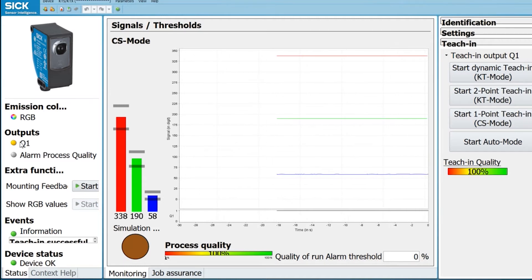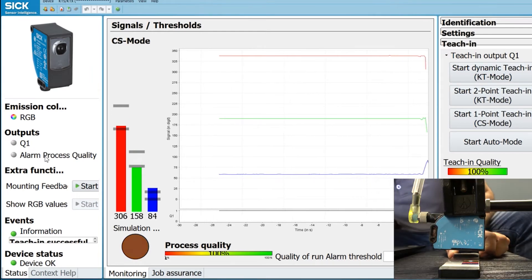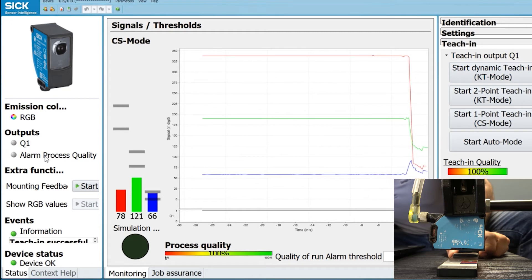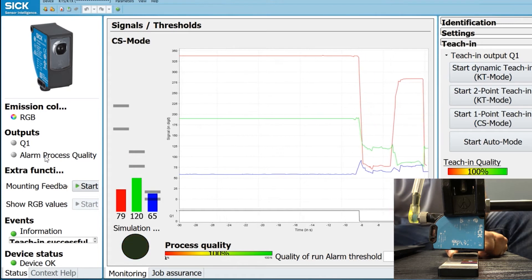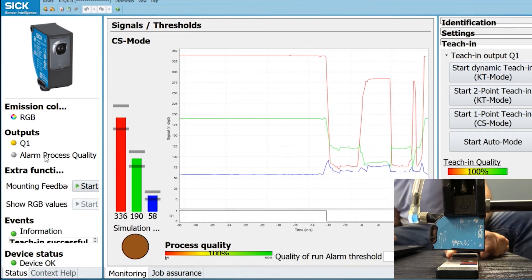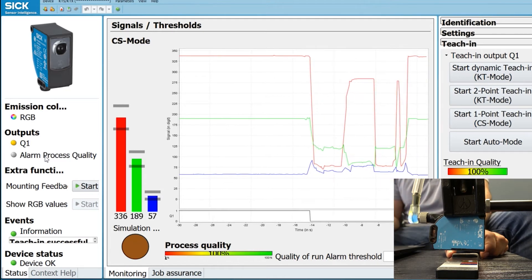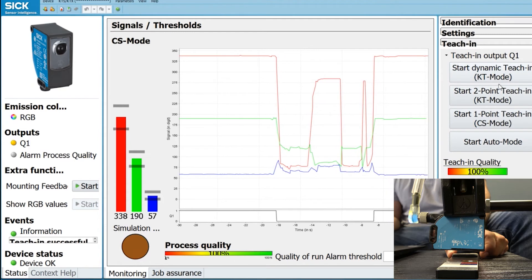The output is represented on the left side by Q1, and that orange light turns on. If I move the sensor to a different color — I'm on dark blue now — and then to red, you'll notice that Q1 is not active. But if I go back to yellow, it triggers again. That's what the color teaching mode does. Another thing this sensor can do is two-point teaching, which is more like a contrast mode.